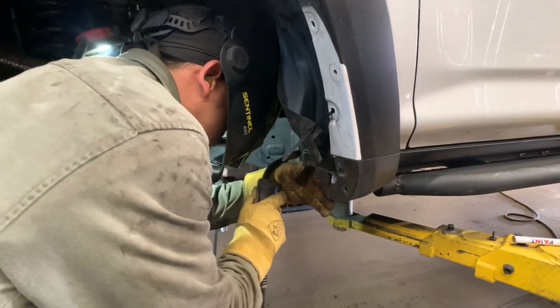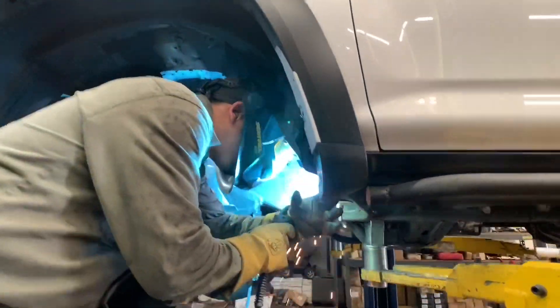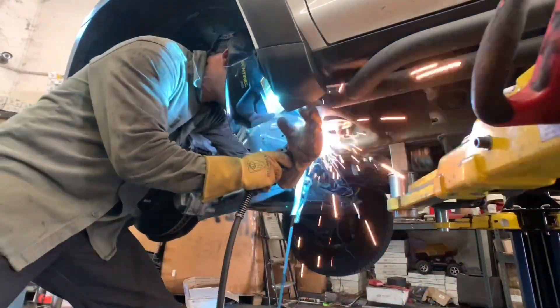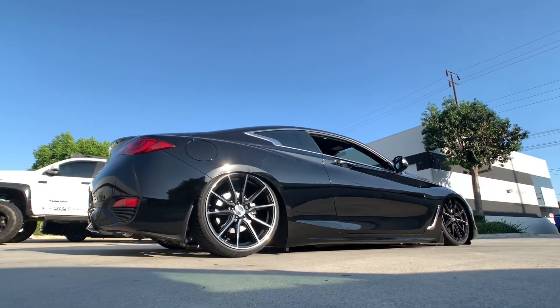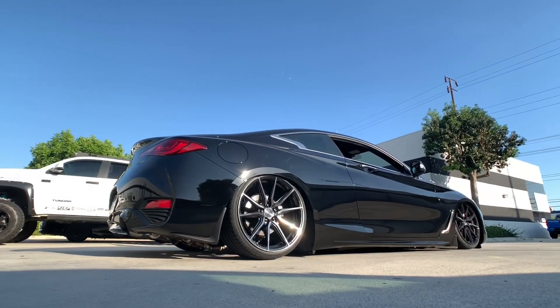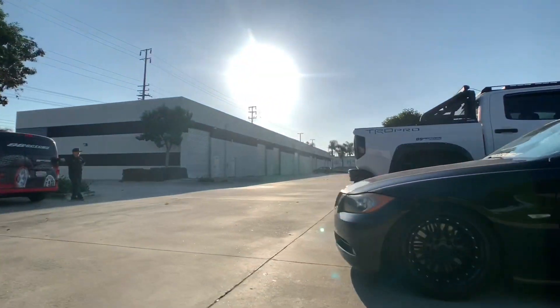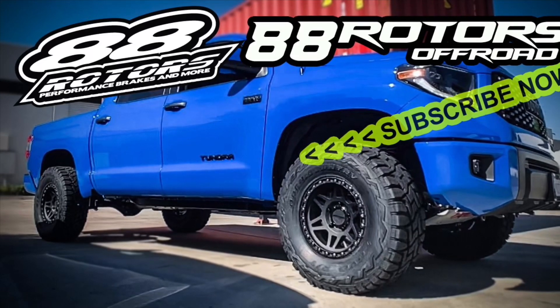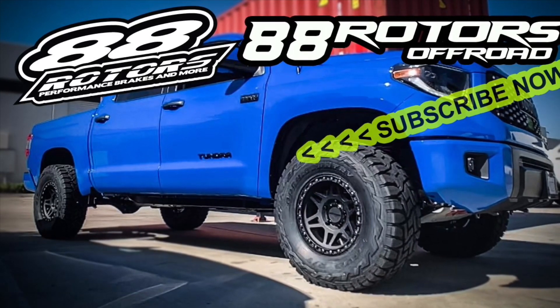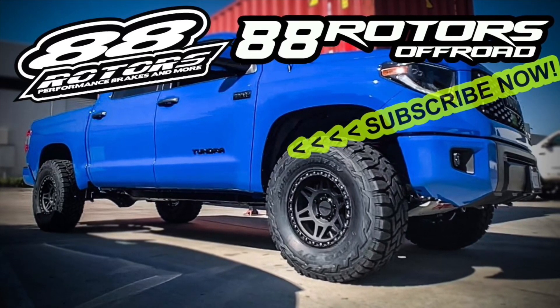If you haven't subscribed to our channel yet, please make sure to do so. Also turn on that notification bell so you won't miss any of our future daily videos. If you're into the car stuff, stay tuned for this video publishing in the next few days — this is a Q60 that we added an AirLift 3-piece setup on. We'll see you next time.